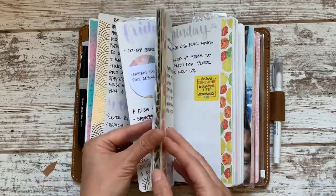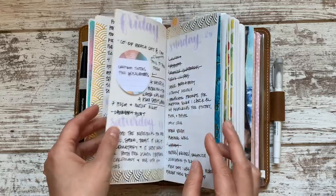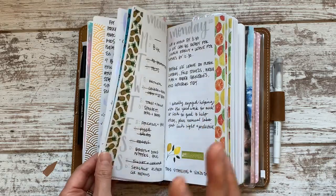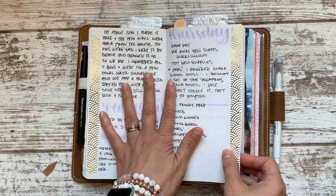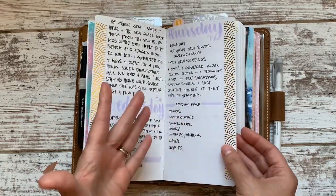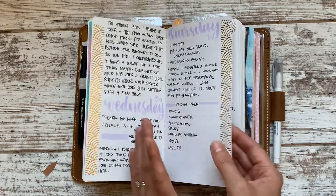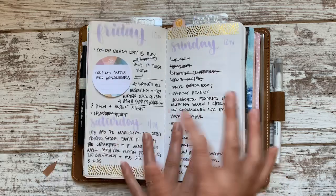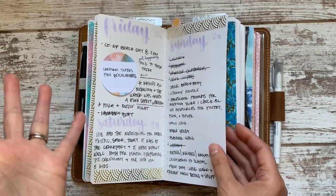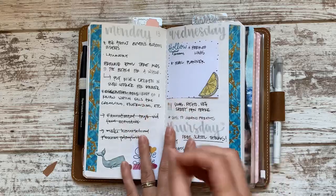I like to use different washi tape on the edges, occasionally on the top. If you see a similar washi running through, that's going to designate a complete week. That's one way I organize my brain for using a planner like this and keep track of what day we're on — because honestly, not only does life feel confusing right now with so many things still shut down, but also in summer, especially the way my life is in July and August, it's even more confusing about what day, what week, or where I am in life. Having one simple thing like the same washi throughout the week really helps ground me.